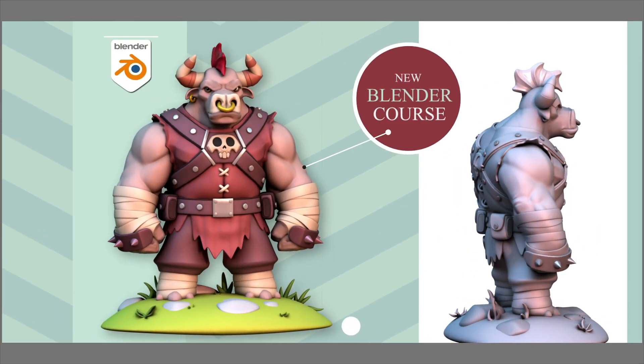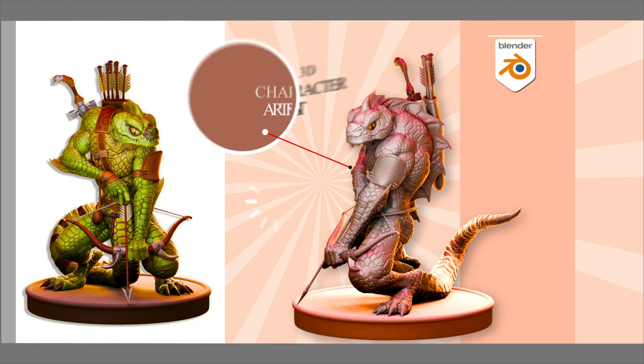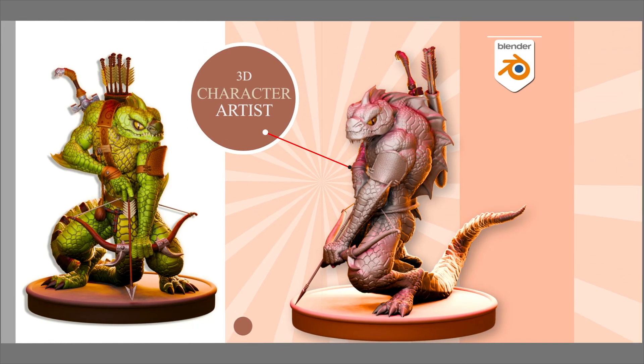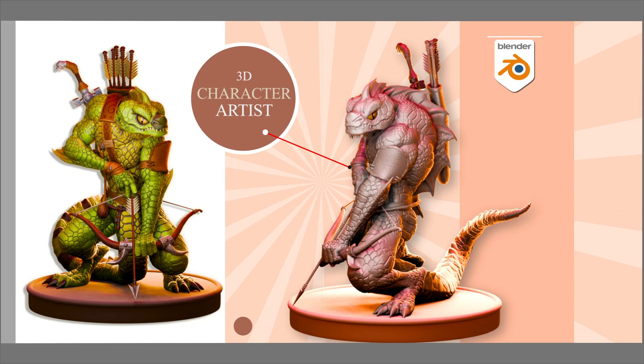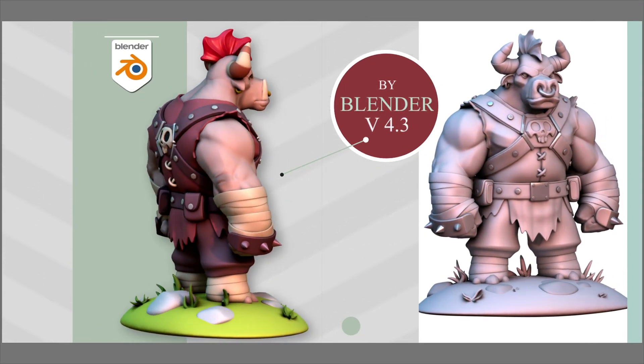Hello everyone, welcome to the new Blender course. My name is Saeed, I am a 3D character artist. I have published another course as well — the lizard course, if you remember.